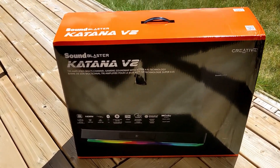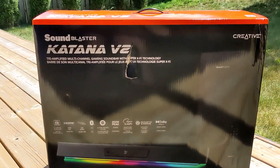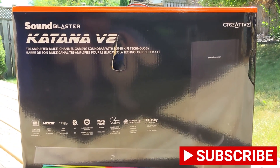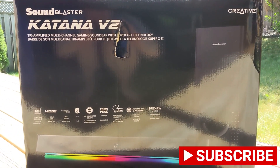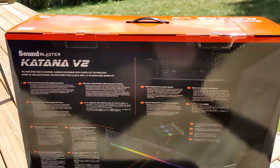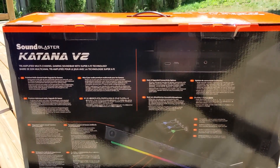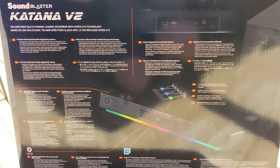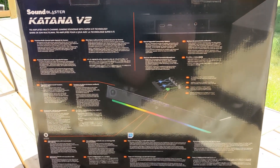To kick things off, Creative sent me the Sound Blaster Katana V2 for a fair and honest review, and that's exactly what we're going to do here. This is a soundbar and subwoofer designed for gaming. Truth be told, I've been underwhelmed with soundbars I've tried in the past, so much so that I decided not to do review videos on them. The Sound Blaster Katana V2, though, shows a lot of promise.